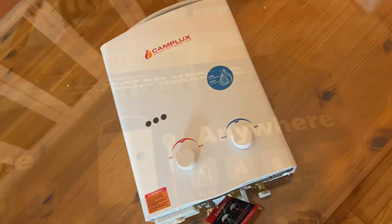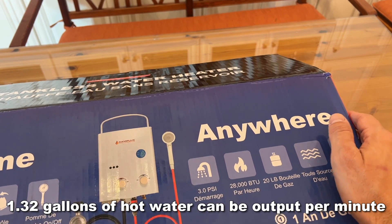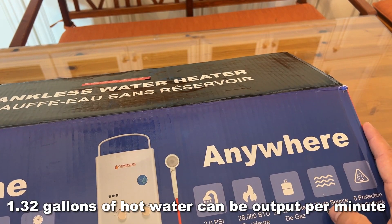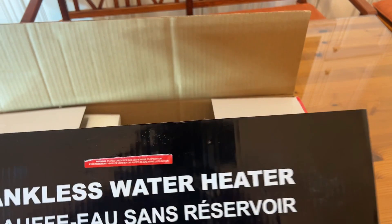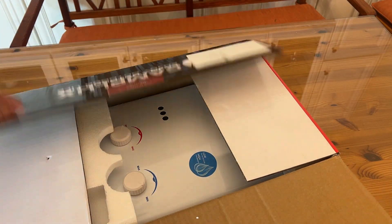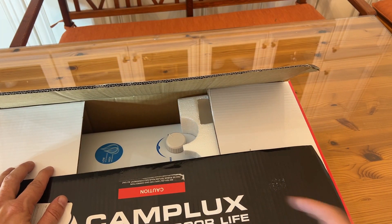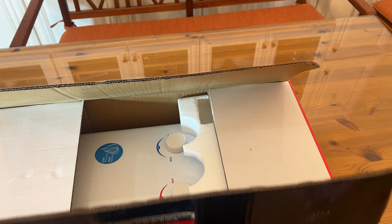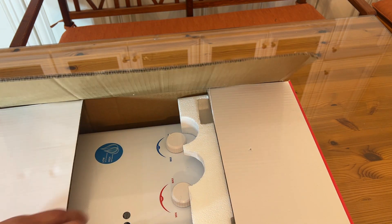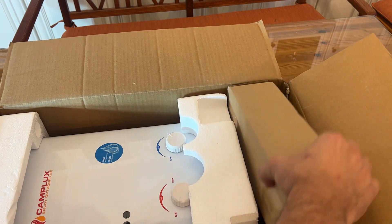Let's go ahead and take a look at this up close and personal. It runs at 3 PSI, 28,000 British thermal units — that's BTUs — with a 20-pound propane tote source and five layers of protection. It's a tankless water heater and it's incredible. Camp Lux will help you enjoy your outdoor life. It's lightweight, fully portable, with instant endless 24-hour operation, easy control, and the shower head has easy on and off. This is the model AY132.